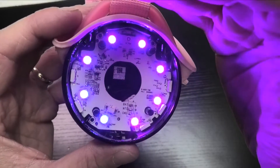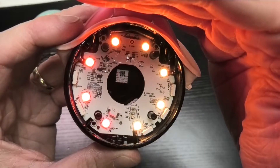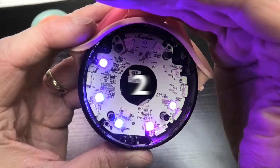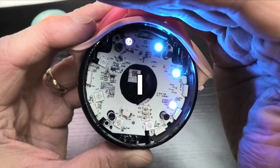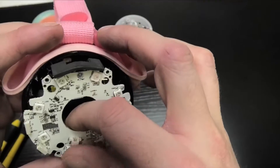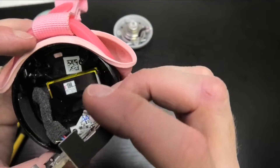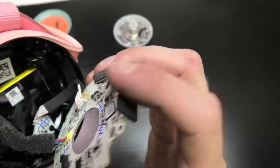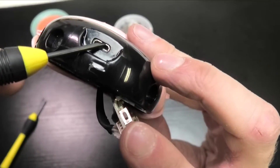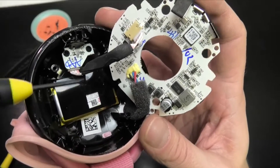Now we can see the light display — let's enjoy this. Then we continue by removing three more Phillips screws and take out the board for a look at the backside. There's one more connector there that goes straight to the micro USB charging port.